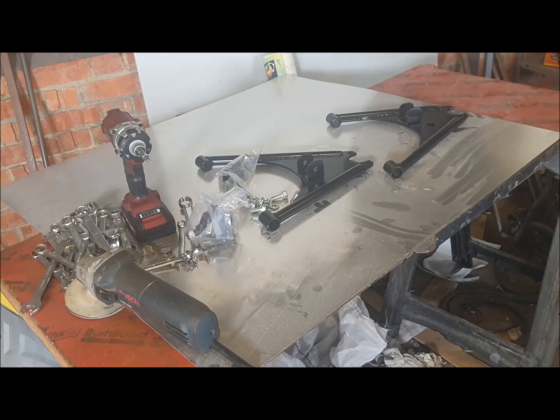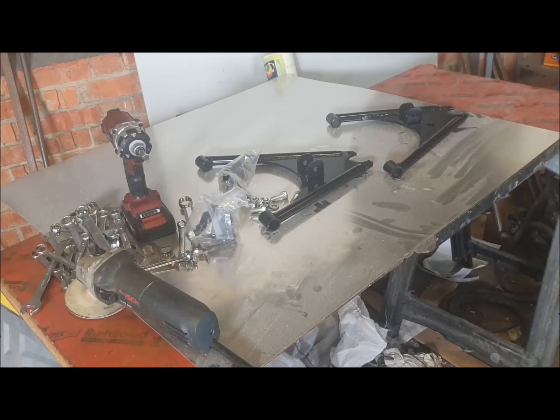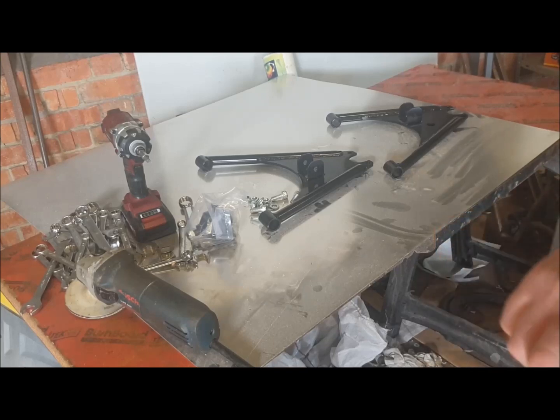Right, so next I'm going to build up these lower wishbones. Obviously the way that the suspension damper and shock absorber brackets are fitted. The first thing to do is to assemble the ball joints onto the outboard end of the wishbone.